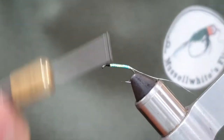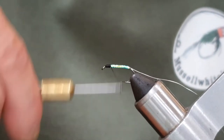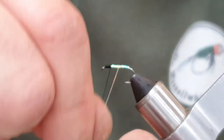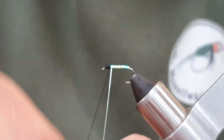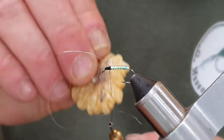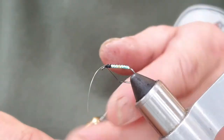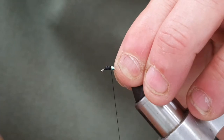Come down to the hook eye, make sure everything's all right. We're going to come back a little and then take the wire up. The wire not only makes a nice rib, it also really protects the UTC Mirage tinsel. Now that's tied in, I'm just going to come back again.